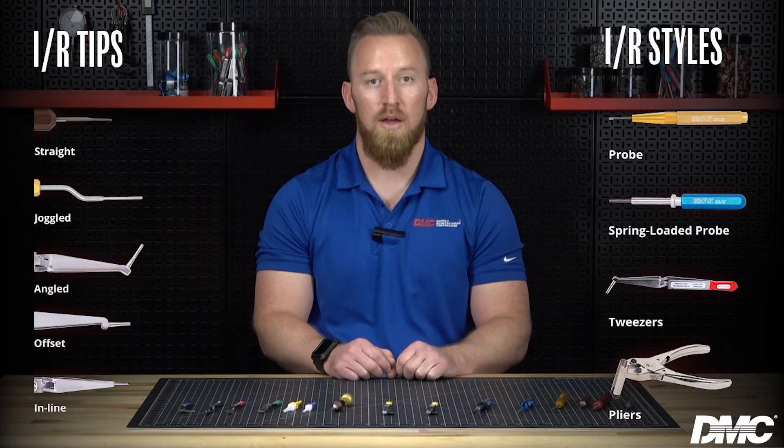DMC offers a wide range of IR tools to accommodate both front and rear release connectors. These tools come in straight, angled, offset, and joggled tips in probe, spring-loaded probe, tweezer, and plier styles.